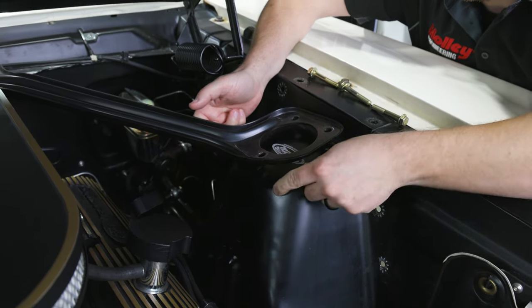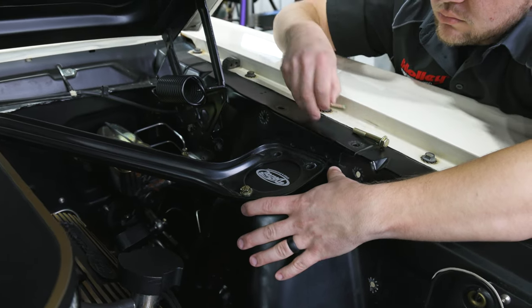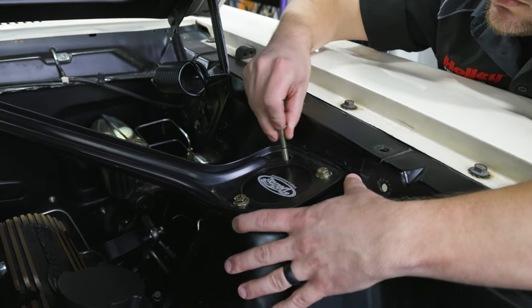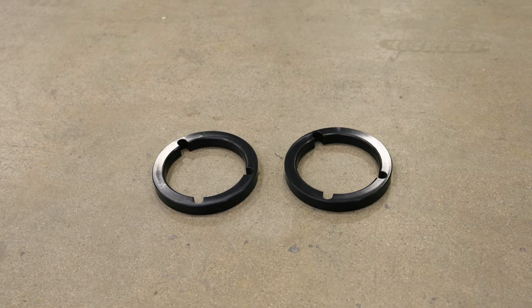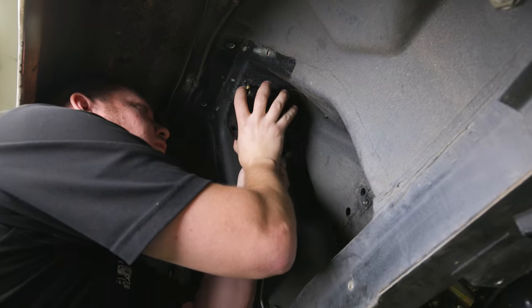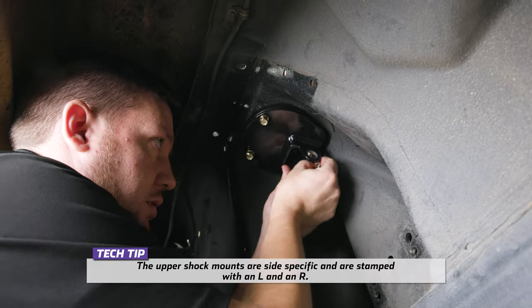Loosen the strut tower brace at the strut towers. Place the provided strut tower closeout plates between the strut tower brace and the strut tower. Place the provided 5/16 by 2-and-a-quarter-inch hex bolts and 5/16 SAE washers down through the holes in the strut tower brace, closeout plate, and strut tower on both sides of the vehicle. From underneath the strut tower, place one of the shock mount spacers against the strut tower using the 5/16 bolts to position the spacer. Place the upper shock mount up against the spacer with the 5/16 bolts passing through the holes in the upper shock mount plate.